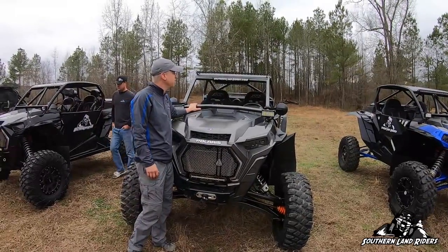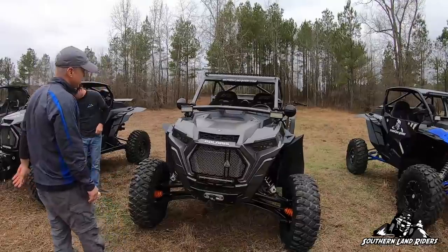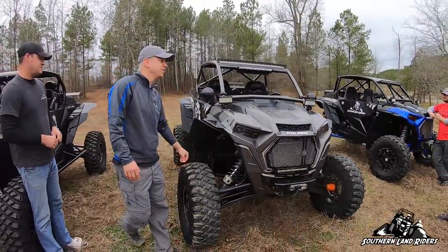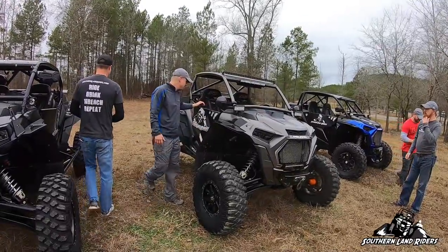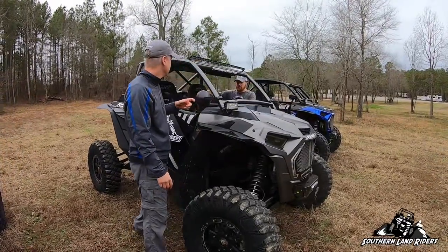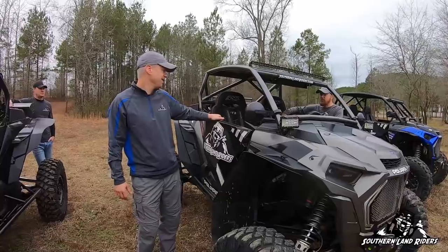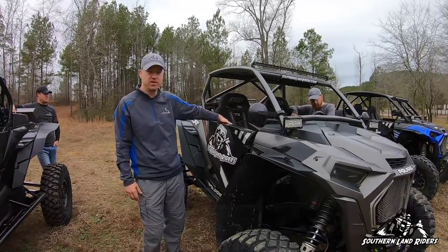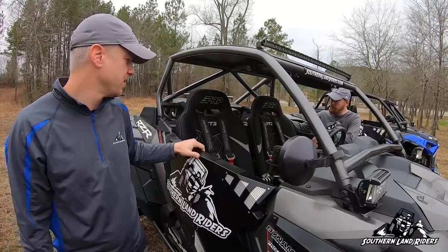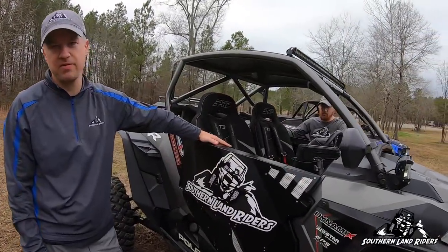Gatekeeper Designs cage — Austin, get with him. We all run his cages, they're awesome. Light bar from Amazon — that's a very special light bar to me. Crawler tires — I always have crawler tires, I love those tires. Mud Buster fender flares, Pro Armor Stealth doors, Dragon Fire mirrors, PRP GT3 seats. I've had three or four different PRP seats and these are my favorite — kind of a mixture between the XC and the GTSC.